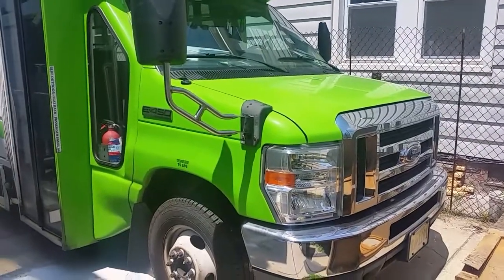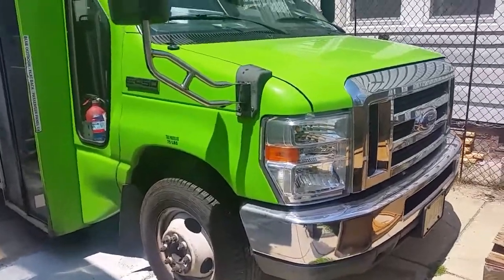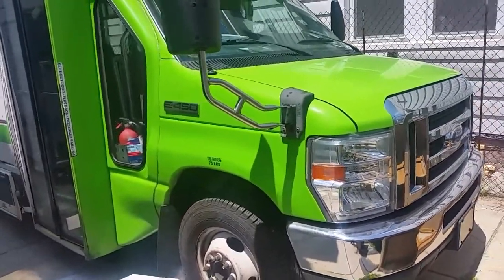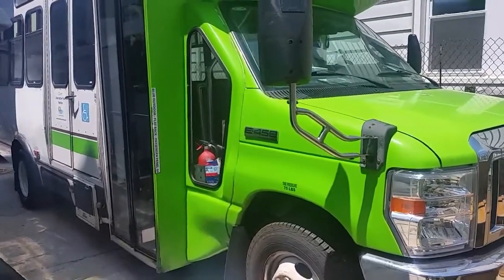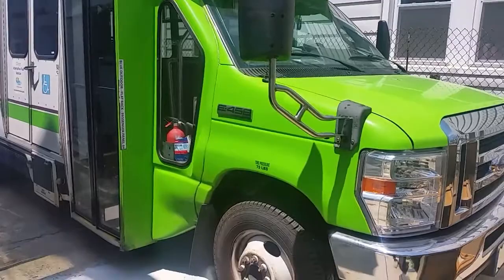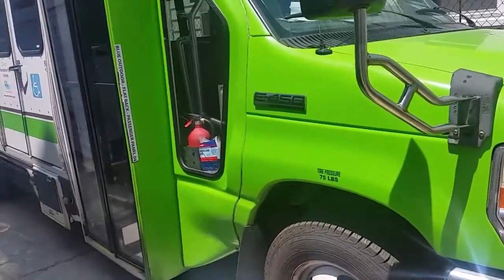Good morning, my people! Spencer the mechanic here. Today is the day I'm going to be working on the bodywork and paint of this whole big jitney from Atlantic City, New Jersey — it happens to be an E450 super heavy duty.